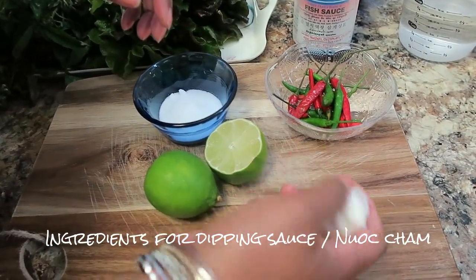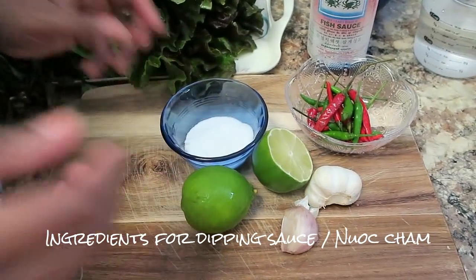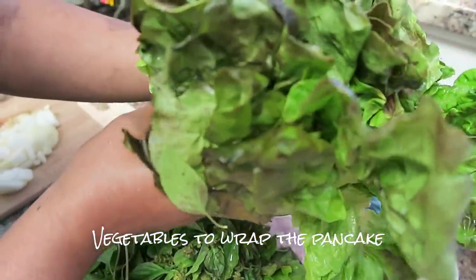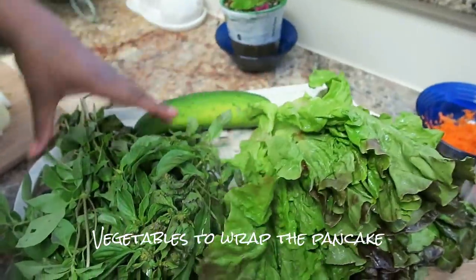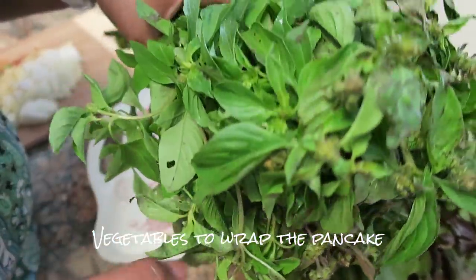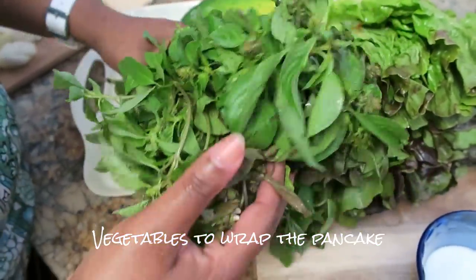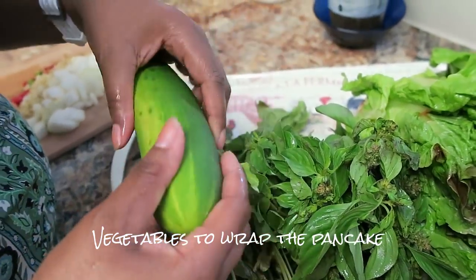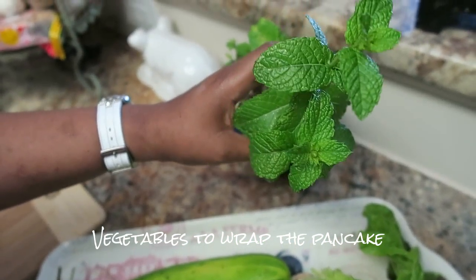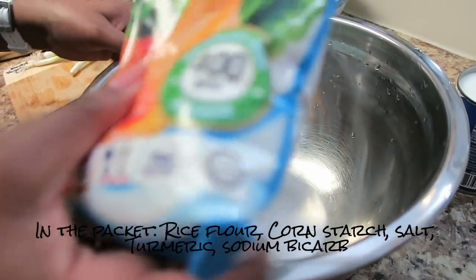You'll need some garlic — crush it — and also a lime. For sweetness, about a tablespoon or two of sugar. To wrap the pancakes, you'll need a good head of lettuce — big, fluffy, and crunchy — which I've washed. You'll also need some fresh basil from the Asian market, though you can buy it at a regular supermarket. I've had it soaking in cold water to keep it vibrant. I'm also having cucumber slices and fresh mint to eat with the pancake.